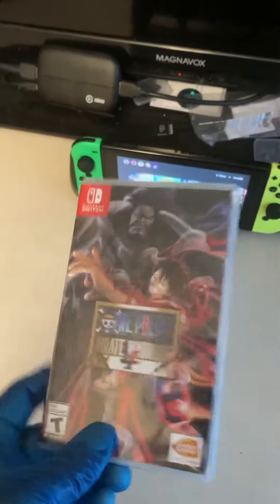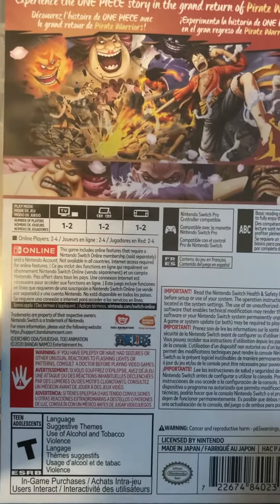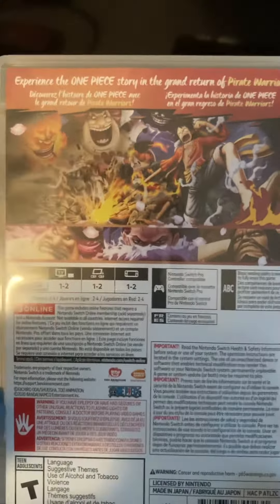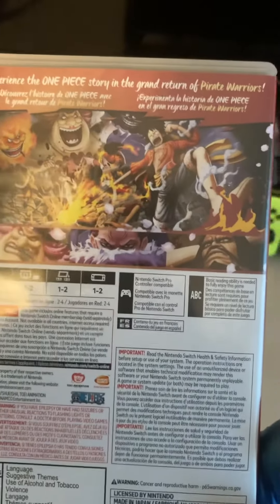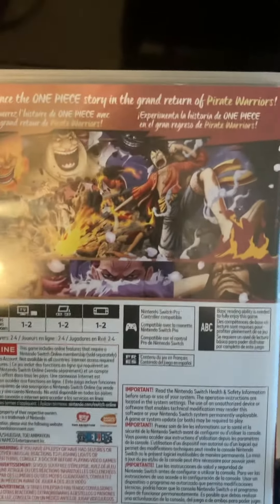With the Conqueror's Haki sparks on the front cover. On the back you can see TV mode, tabletop mode, and handheld mode, Nintendo Switch Pro Controller compatible. Experience the One Piece story in the grand return of Pirate Warriors, and then it tells you that in different languages.